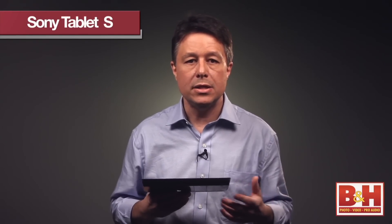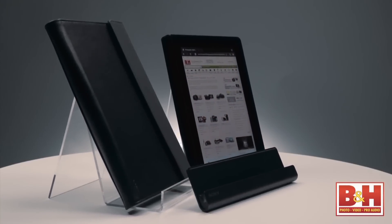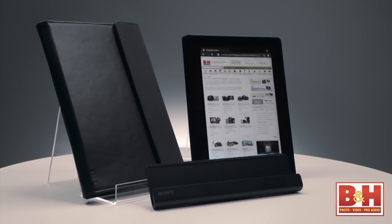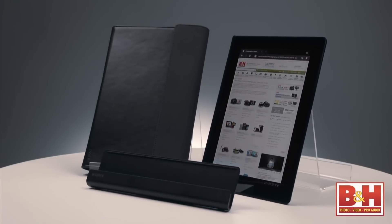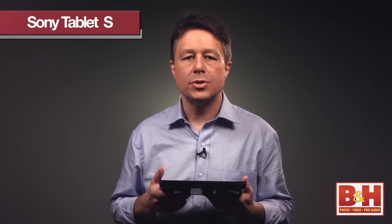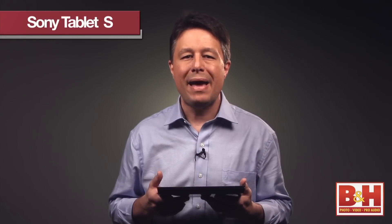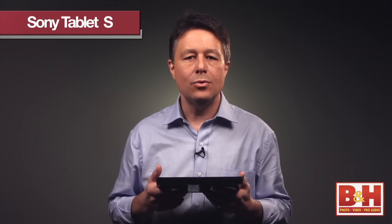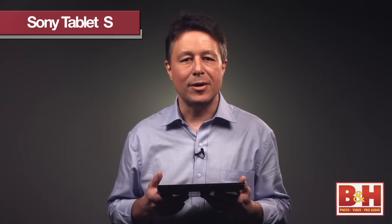One more thing I think is kind of nice: we didn't have a manual during this hands-on review time, and I found the device really intuitive and very easy to use. A couple of other things sent our way as part of this initial review are the optional cradle station — which acts as both a charger and stand — and a carrying case. Both accessories are available separately. It's a Honeycomb-based Android tablet packed with entertainment features and cool extras from the folks at Sony. With the brand new Sony Tablet S, I'm Larry Becker.